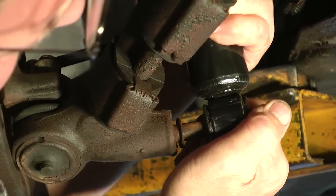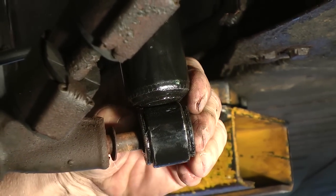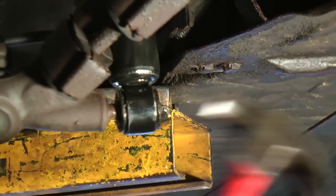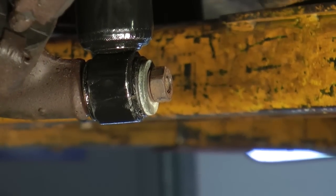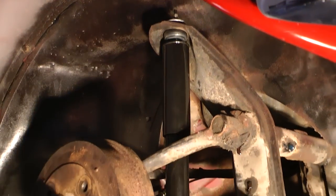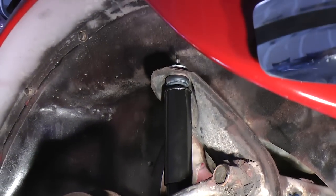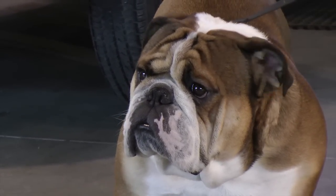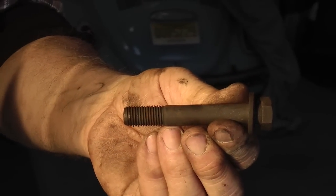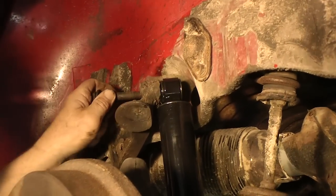Just slide the shock over — sometimes it's a little stubborn and might not want to go on right away if it's not lined up perfectly. Just get a hammer and hammer it on. Get your hardware — nuts and washers — tighten it up, 17mm. Now we've got our front shocks on. Super Beetles are going to be different — that's the McPherson front end and they have coil-over shocks in the front, so they might be a little different. These procedures are for the standard Beetle.